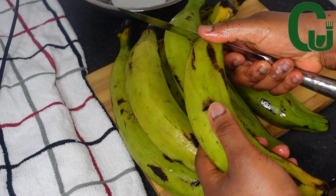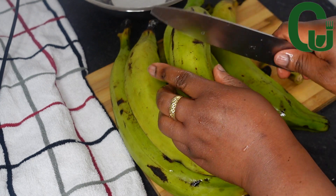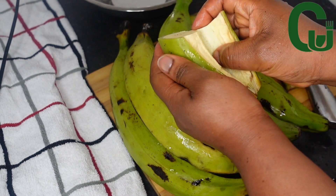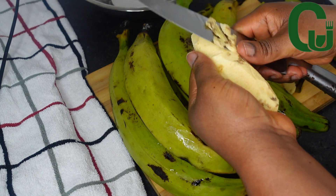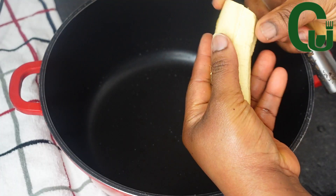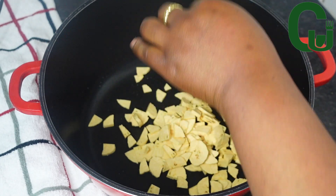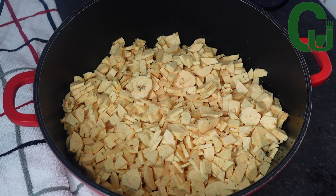The first step is to wash, peel, and cut the plantain into cubes or any shape of your choice. Unripe plantain contains so many nutrients: it helps to prevent anemia, it can stop ulcers, it improves sexual health, it keeps the heart healthy, it helps build strong bones, and it is rich in antioxidants. Once that is done, I will set it aside.